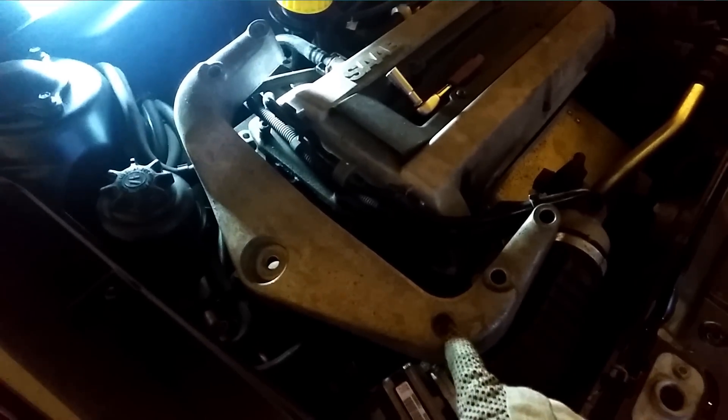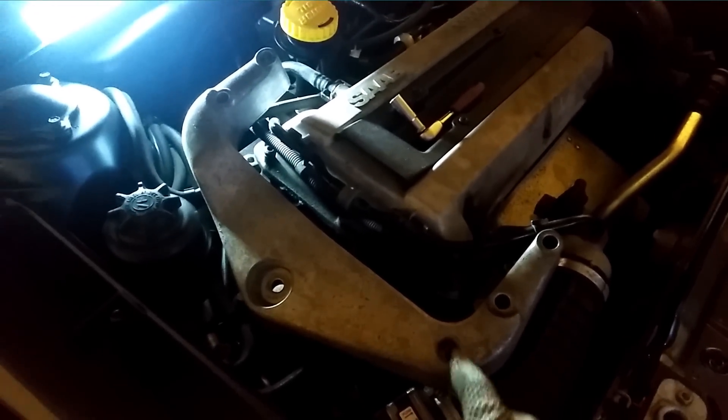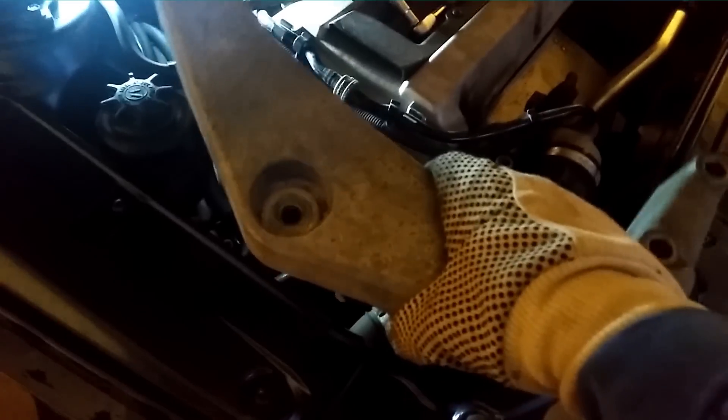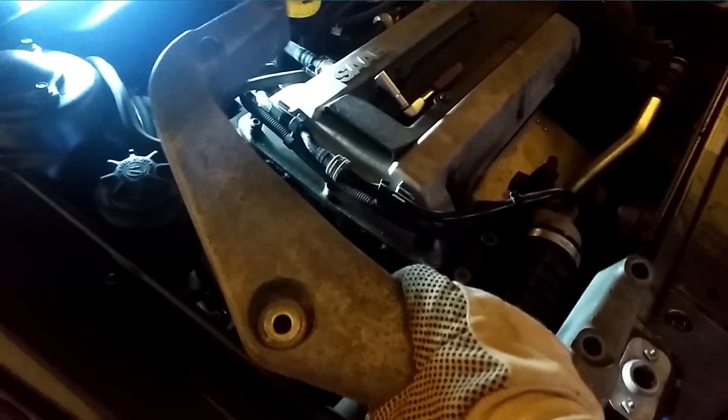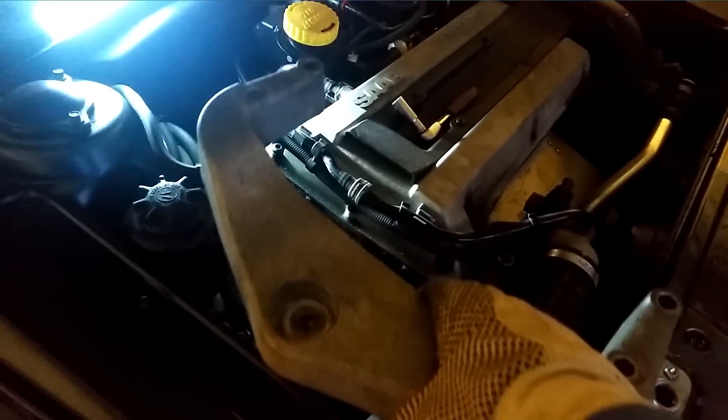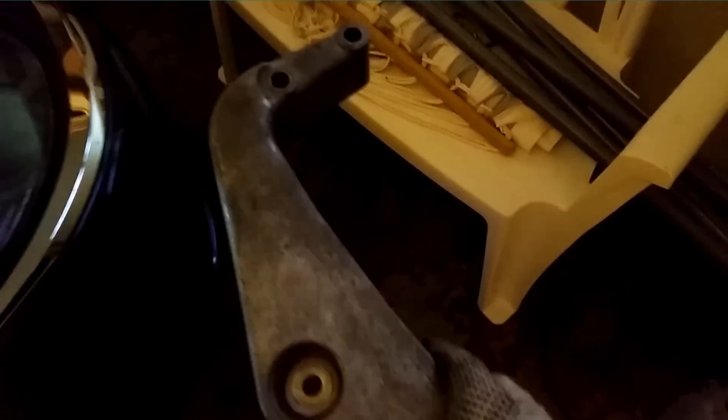There's also a 10mm bolt here that holds the power steering hose. You'll need a long socket to reach that one. When you've got that bolt out and wiggled the Elkhorn loose from underneath, you can just remove it to the side. If you're a detailing enthusiast, you'll probably want to polish this one — I've seen many Saab 9-5s where the Elkhorn and the valve cover has a mirror finish to it. Now we have access down to the serpentine belt.